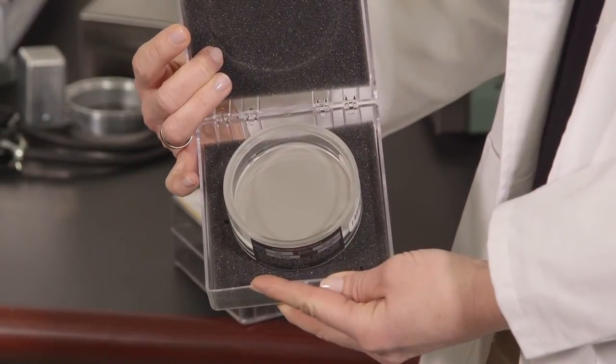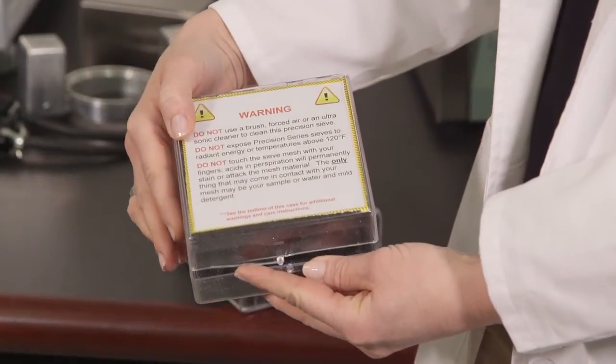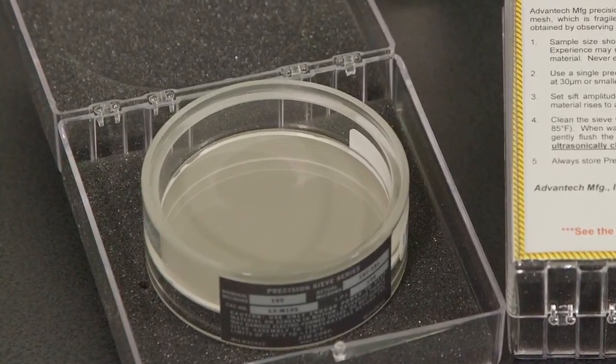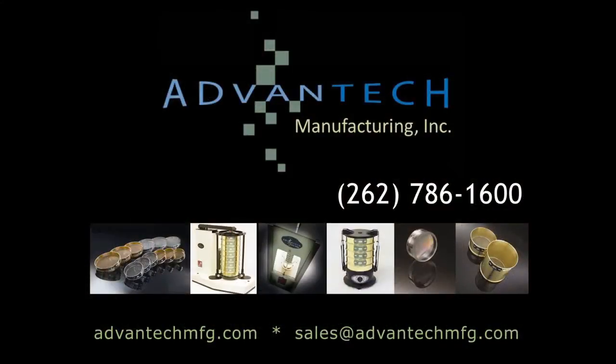Always store your precision test sieve in the original protective box in a clean, dry environment. Test sieves treated with the correct use, handling, and care will reward you with a long service life. For additional Advantech Manufacturing product and instructional videos, please visit our website at AdvantechMFG.com.